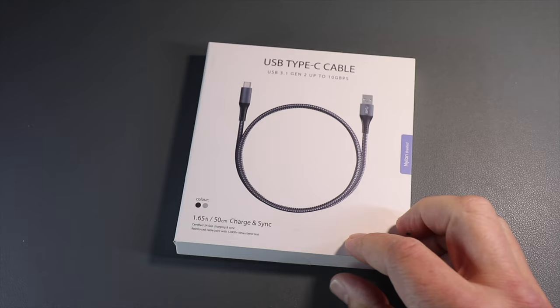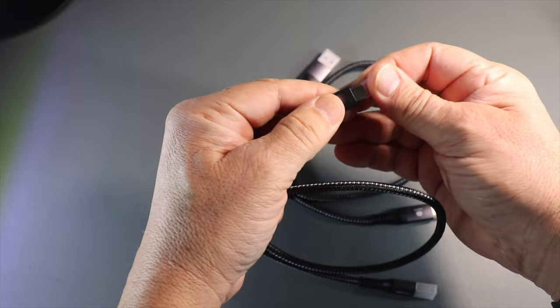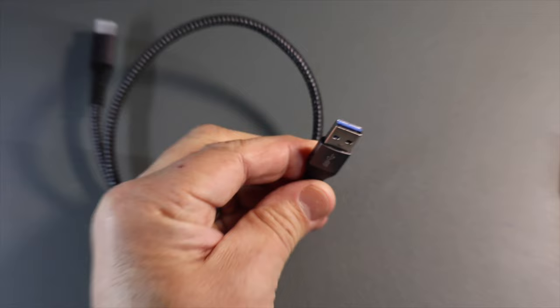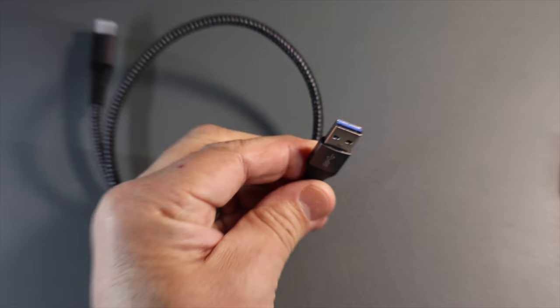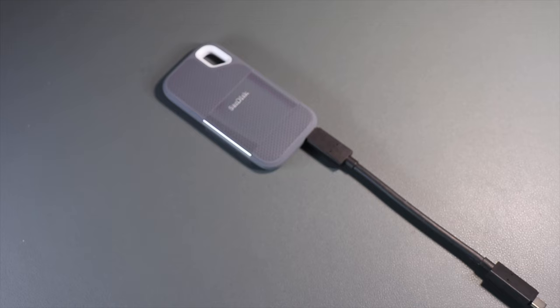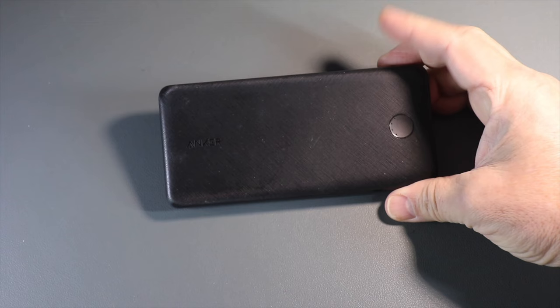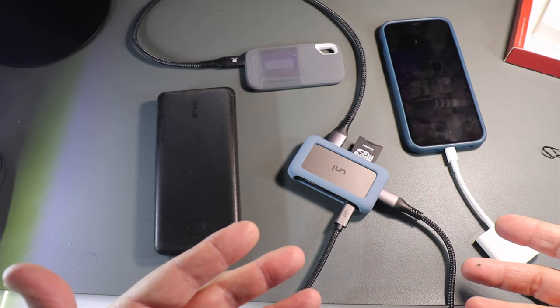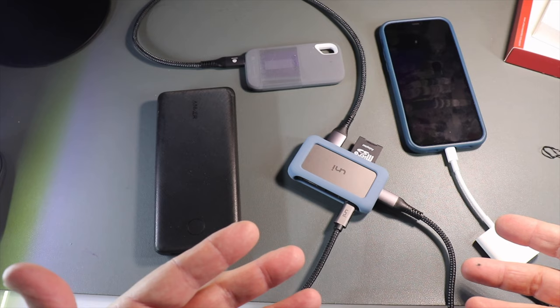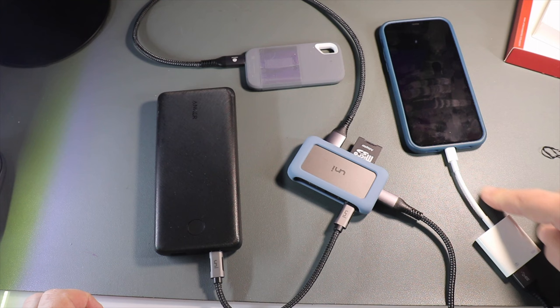You have a USB-C cable — two of them, both the same — with USB-C on one side and a standard USB-A on the other. This connector is for your iPhone. You'll also need the SanDisk SSD drive. In this case, the power source is an Anker battery pack. So you have your hub, your power source, your saving media — in this case a solid-state hard drive — and your file manager, which is your cell phone.